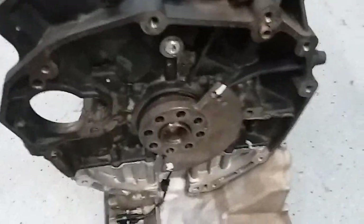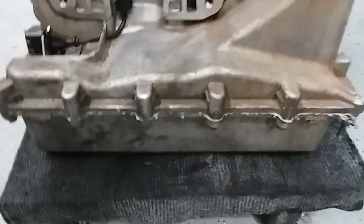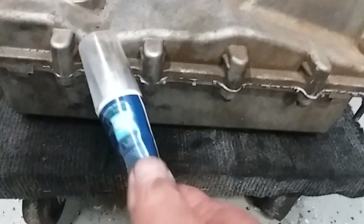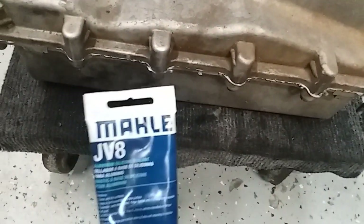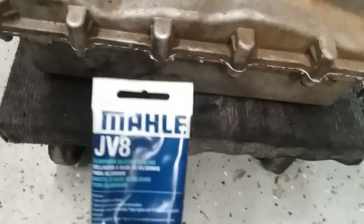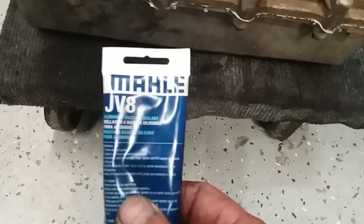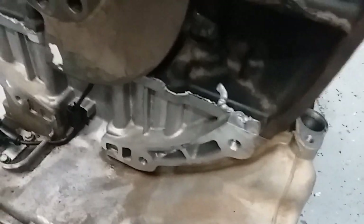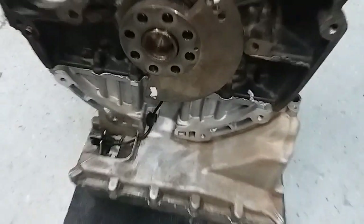Then I put the oil pan together and I'm using this stuff called MOLLE JV-8. It's an aluminum silicone sealer, and that's what they say you got to use on the EcoDiesel. So I used that, put it together, and it is going back together.